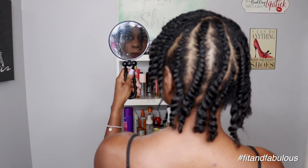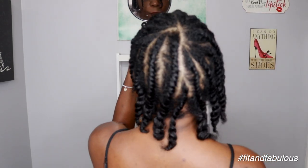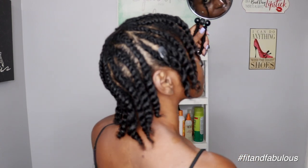I'm all done flat twisting my hair and I'm going to put on my bonnet and sleep in this overnight to give it a sufficient amount of drying time. Here it is the next morning and it is time for the big reveal — I could not wait to see how the twist-out look turned out. I'm adding a little bit of the hair serum to the ends of the hair before I untwist.